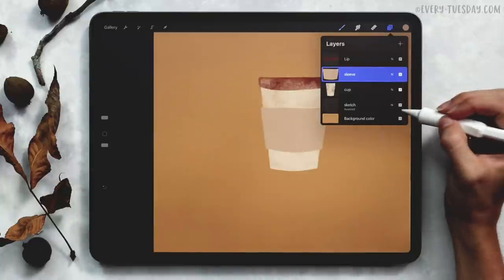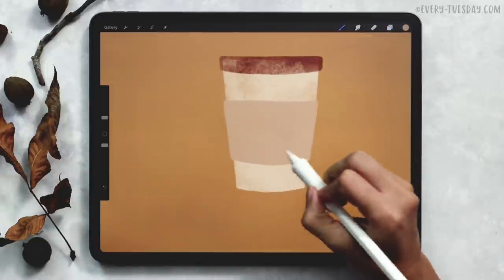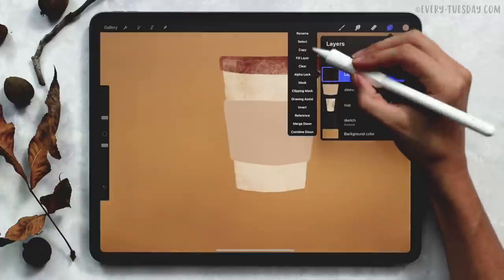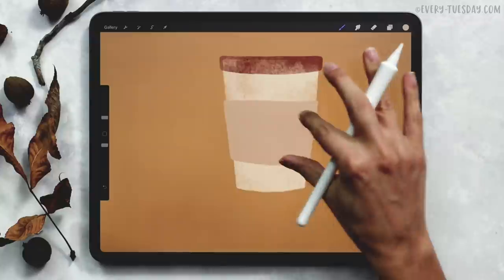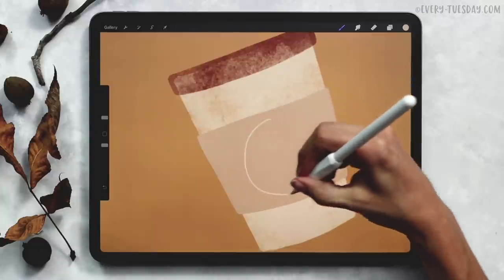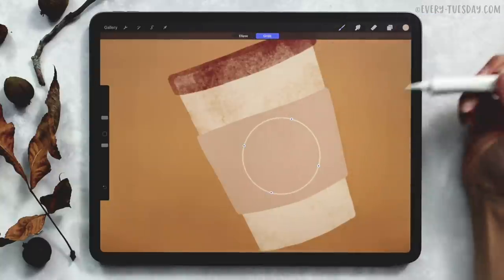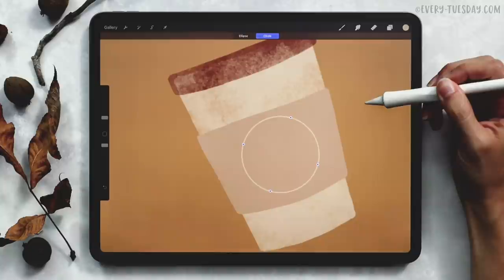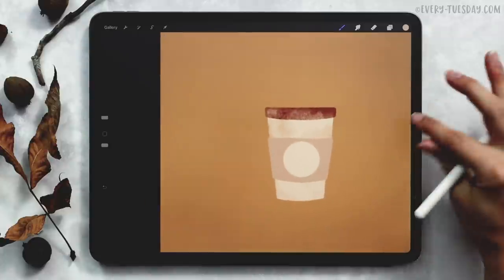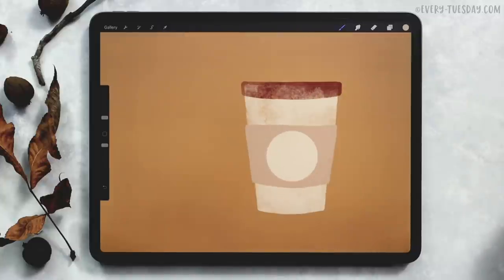Let's turn our cup back on and turn off our sketch layer since we've drawn all of our elements. The next thing we're going to do is put a sticker on our sleeve for our pumpkin label. Create a brand new layer right above the sleeve and label this one sticker. I'm going to grab the first color again with my monoway brush, draw a circle and hold it so it snaps, hit edit shape and choose circle. You can position it how you'd like and adjust the scale — I'm just going to toggle it down a little bit.